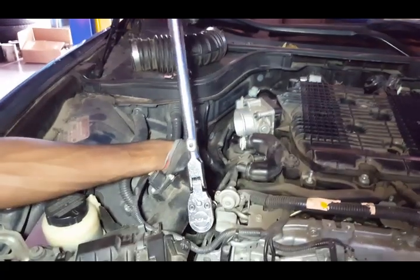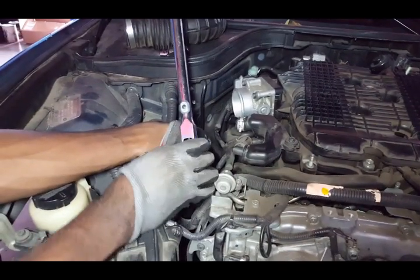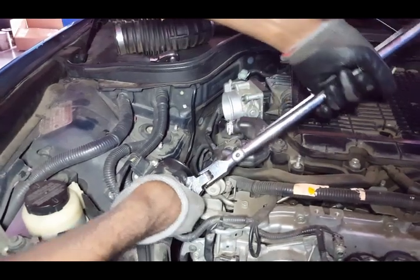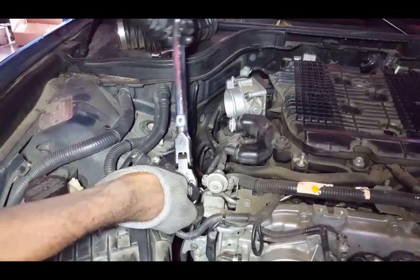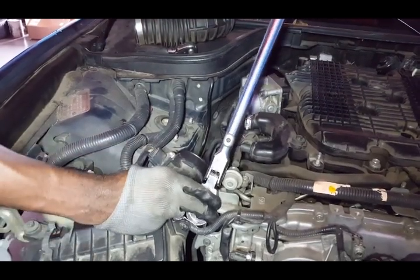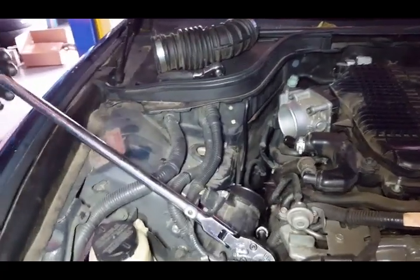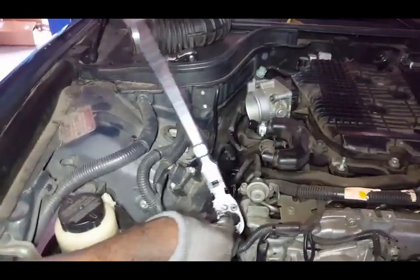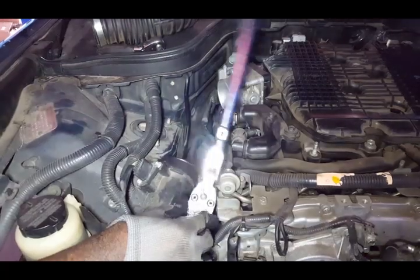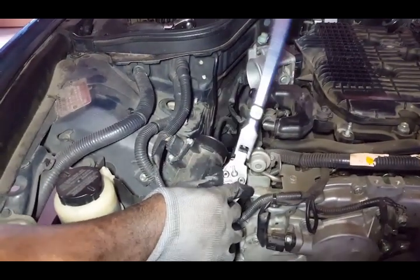Bro, can you get my breaker bar? So the bolt finally came loose — that's how you do the very top one. We couldn't get it out with the smaller one. The other one's three-eighths, this is a half — half inch drive extension. So that's pretty much what you do to get the top one.